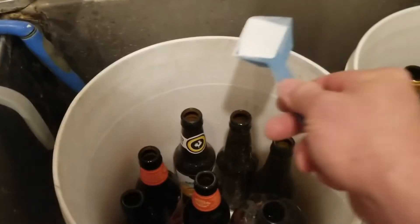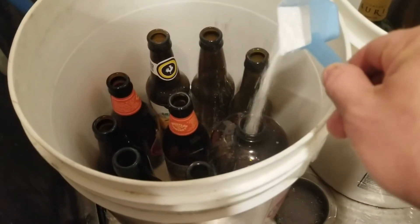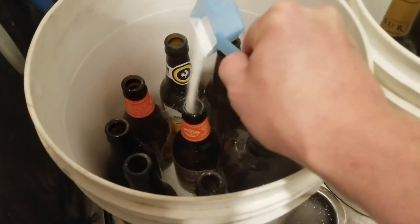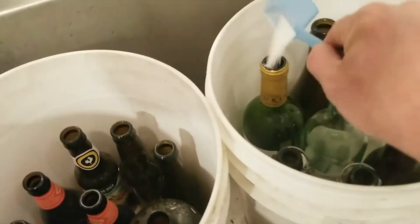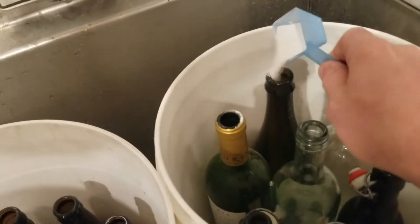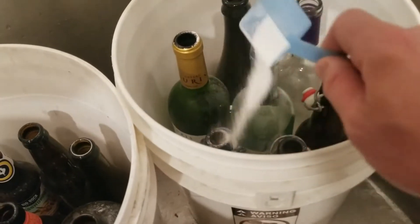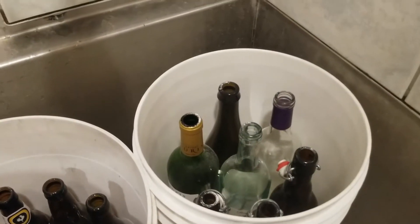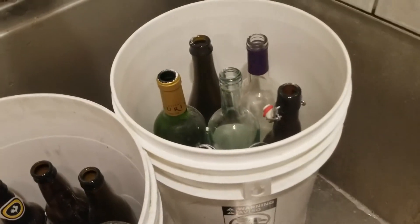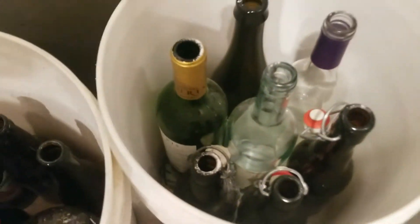Super easy to do. All I do is make sure to add just a little bit of PBW to each of the vessels. The larger they are, the more I will put in them, and then just a little bit on the outside as well, and then we'll be ready to fill up with some water. I especially like to have PBW on the outside so it's in all of the water for the bucket that has the swing tops in it, just to make sure the actual lids wind up getting cleaned as well.